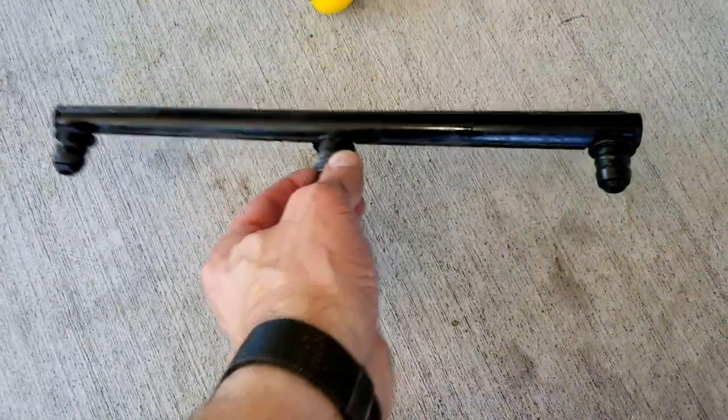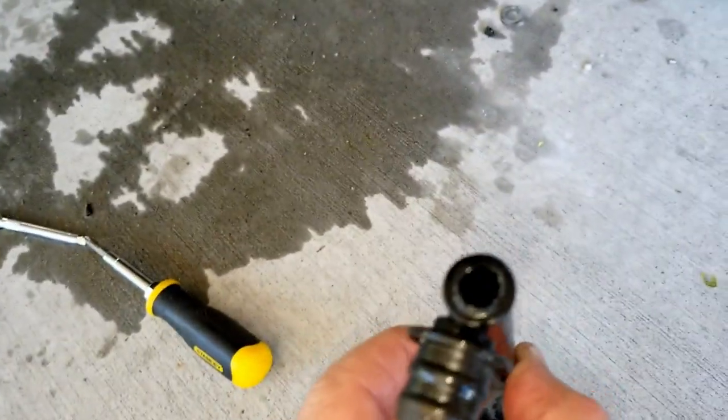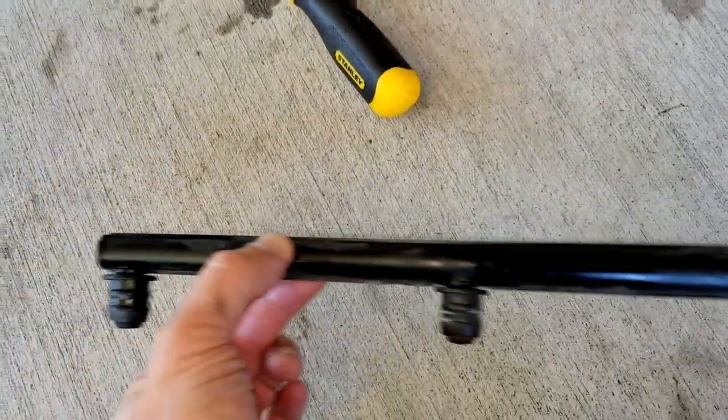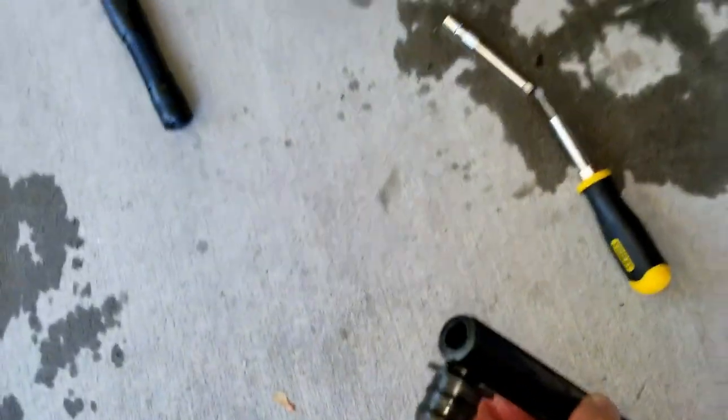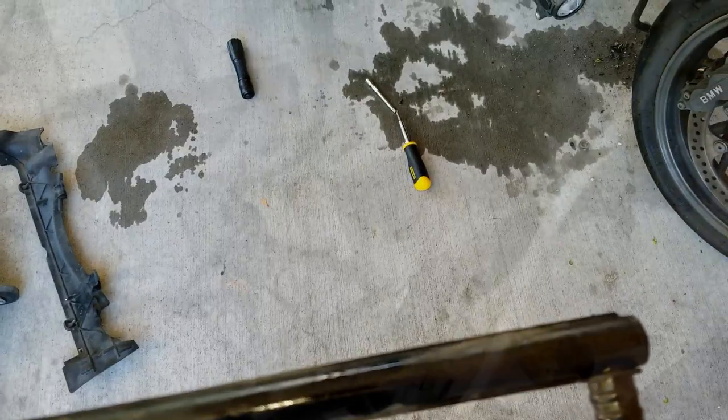I got the secondary air distribution tube off finally - it was a huge pain in the ass. I ended up breaking the nipple on one end, so I'm going to try to buy this piece; it's about 90 bucks. If not, I'll try to glue the nipple back on and go from there. But now I can get the plugs out.